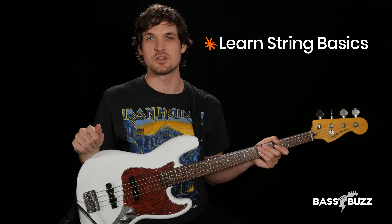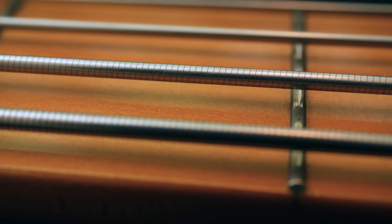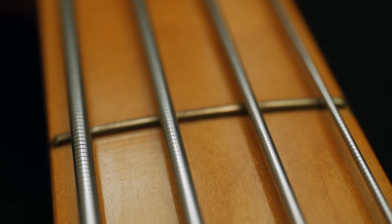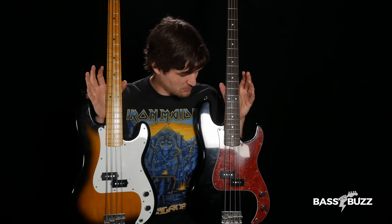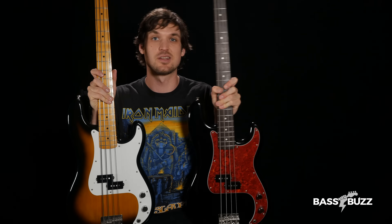Our third tone fix is to learn string basics. There are like a million different brands of strings, but there are really only two things you need to worry about for most bass playing. First is whether you want flat wound or round wound strings. Flat wounds are smoother on your fingers and give a darker, more vintage-y sound. Round wounds are wound with round wire and tend to sound brighter and more zingy. Let me demonstrate with my two Made in Japan Fender Precision Basses — one has flat wounds and one has round wounds.